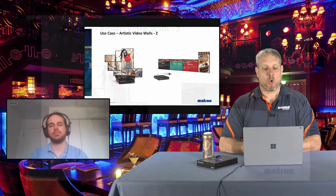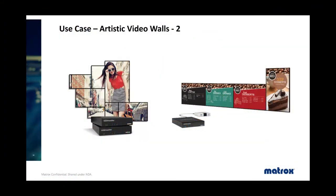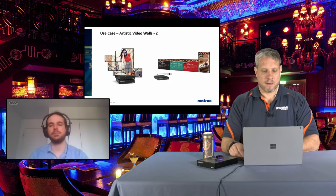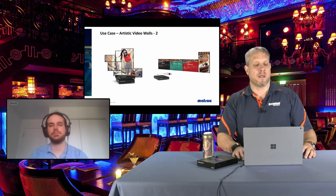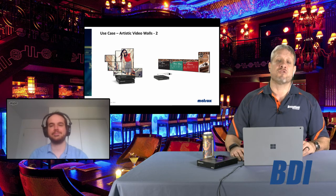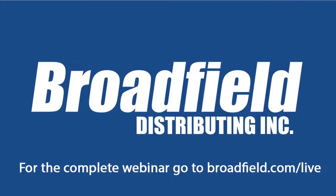An even more creative use case involves mixing monitors of different sizes and potentially different resolutions, which have different pixels-per-inch values — making setup more complicated. But with QuadHead2Go and Powerwall it's easy to configure. In the example shown, seven monitors are used: two QuadHead2Go units on one side and one on the other since there are only four monitors there. Some are in portrait and some in landscape orientation. Mixing different monitors makes bezel control even more critical, and this is where the Powerwall software's tweaking capability becomes essential.